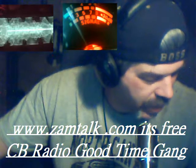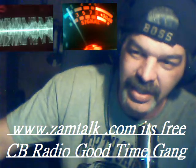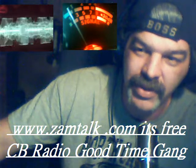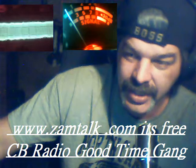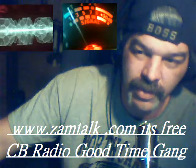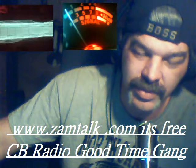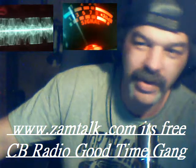And maybe we can pound brains together one day or night there in ZamTalk. I'll give you a couple of my hidden secrets, maybe you'll give me a couple of your hidden secrets. Ain't no doubt, because that's what we do, man. I've been out here over 20 years doing what we do. It is what it is, without a doubt. Just love messing with them antennas. Make them better every time around.